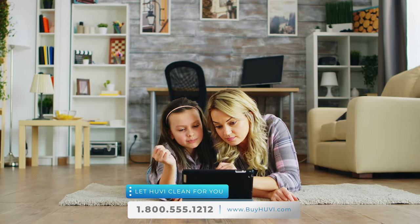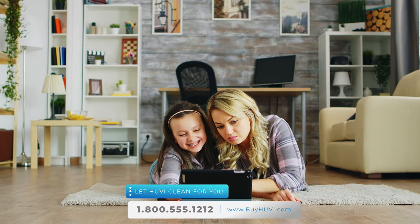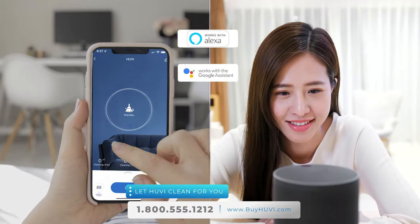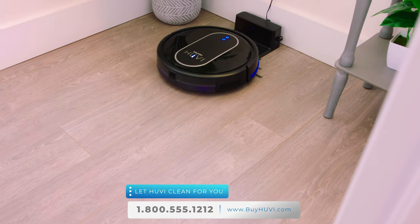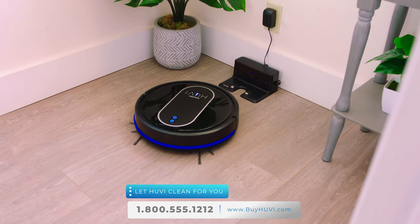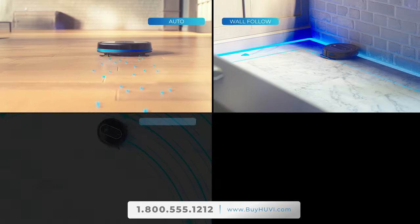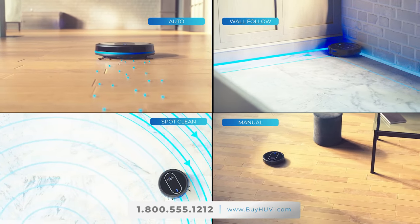When UV cleans your home, you get time to focus on what's important — enjoying your life. UV can be controlled with your voice using Alexa, Google Assistant, or with the mobile app. You can use the UV app with four modes of cleaning: auto, wall follow for edges, spot cleaning, or manual. That lets you control your UV for deep cleaning, like picking up a mess after dinner. You can even schedule UV to clean when you're not home or when you're sleeping.